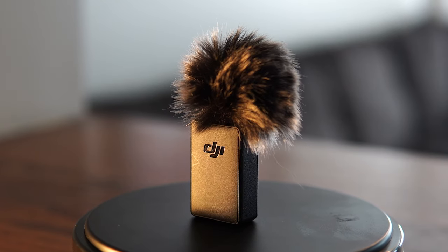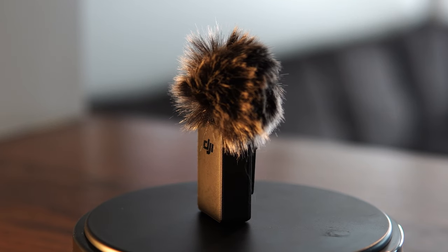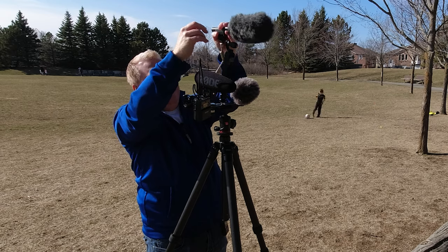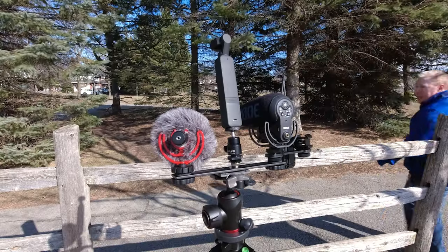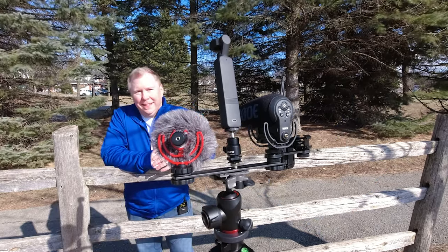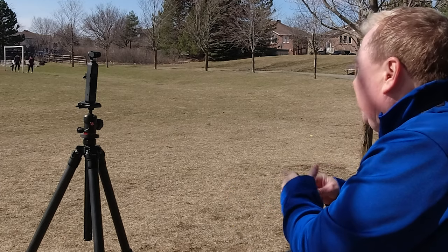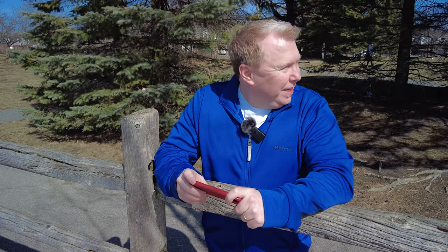Let's take a look at some of the best options for getting really good crisp audio out of your Pocket 2. Before we get started, I did want to say that I tried to shoot this video outdoors, as it's a really good way to test out the mics — especially with the wind noise. But of course, the two days I tried to shoot outdoors, it was really windy. Actually, too windy. Beautiful sunny skies, but really windy.